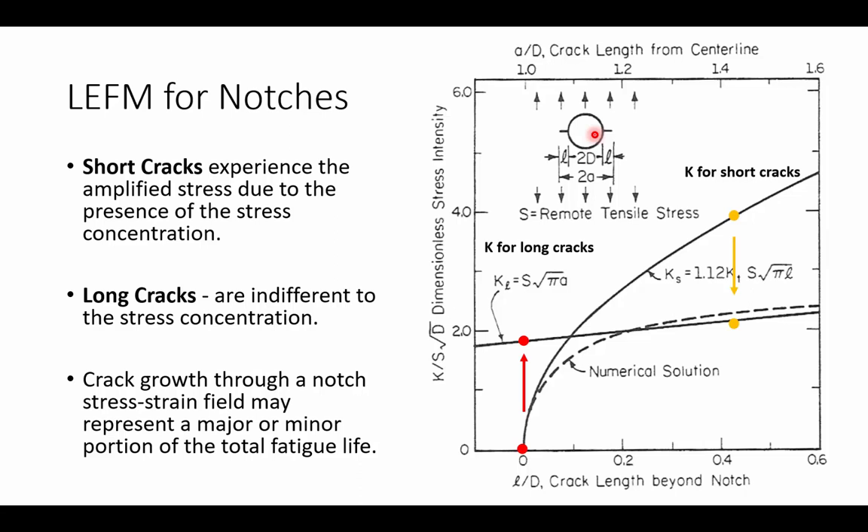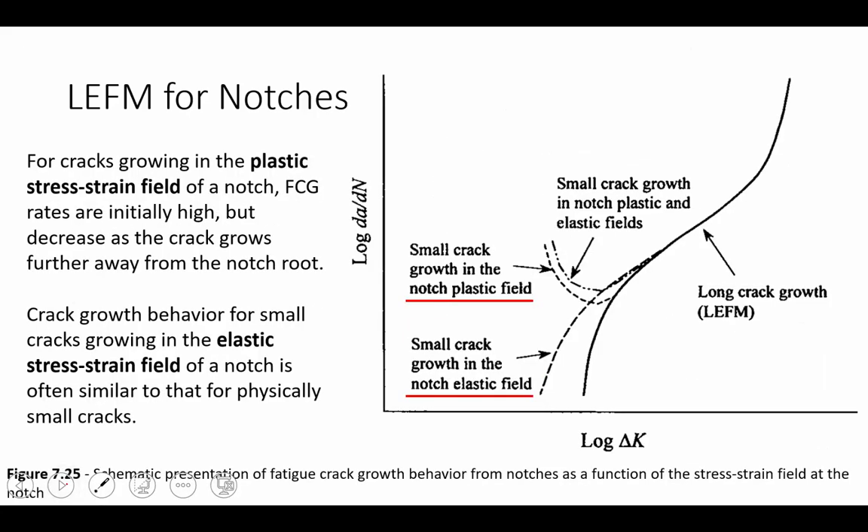Cracks that grow through a notch stress-strain field may represent either a major or minor portion of the total fatigue life. For cracks that grow inside of the plastic stress-strain field of a notch, fatigue crack growth rates are initially high but decrease as the crack grows towards a longer crack length. This can be illustrated in the figure, where we look at the case of a small crack growing in the notch in the plastic field versus small cracks growing in the notch in the elastic-plastic field — starting at an initial high rate that decreases as we approach stabilized long crack growth behavior.